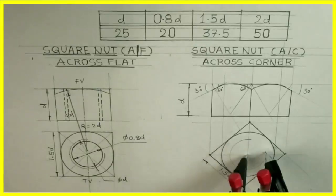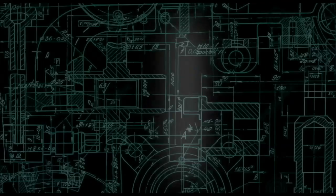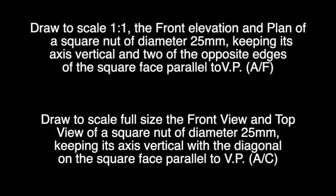In this video, I will show you how to draw a square nut across the flat and across the corner method. Draw to scale 1:1 the front elevation and plan of a square nut of diameter 25 mm, keeping its axis vertical and two of its opposite edges of square face parallel to VP — in short, across flat and across corner.